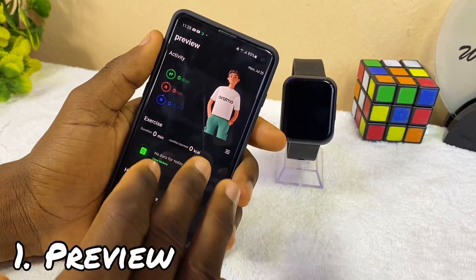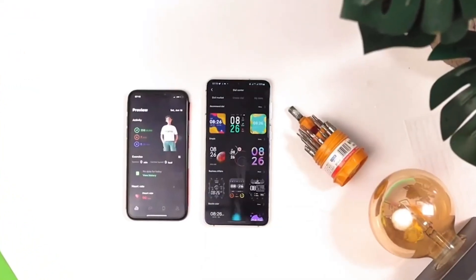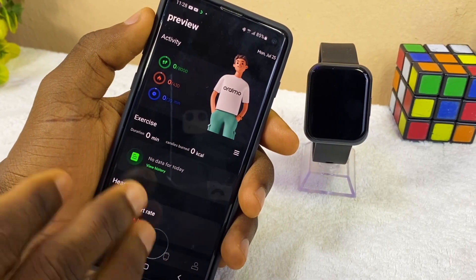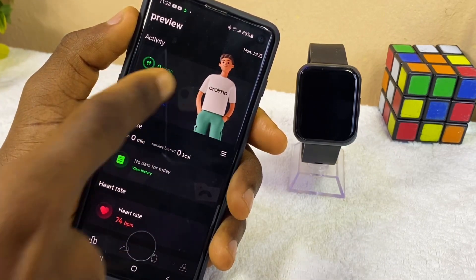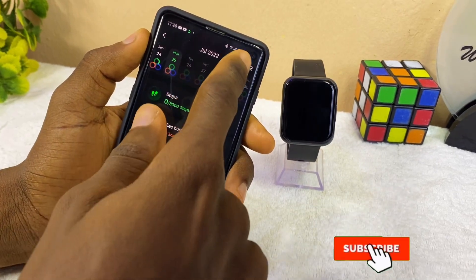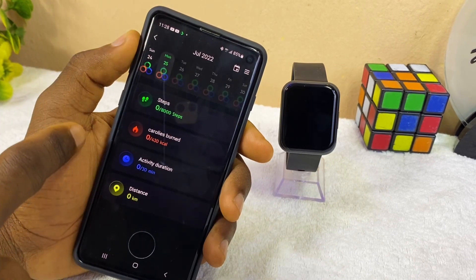The first thing I'll be sharing with you is the preview. So this is the first place you are going to get to once you connect your Oramo Watch 2 Pro to your smartphone. It applies to iOS and Android devices — they are all the same. If you tap on this side of the app, it's going to show you all these details: your steps, calorie burn, activities, duration, and distance. You can use that to check out every one of your daily activities. That is how to use this portion of the app.